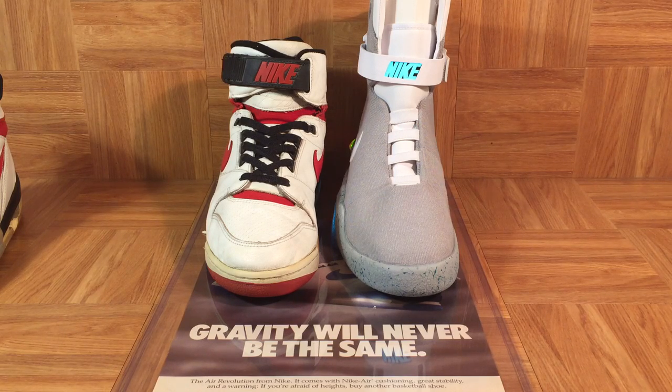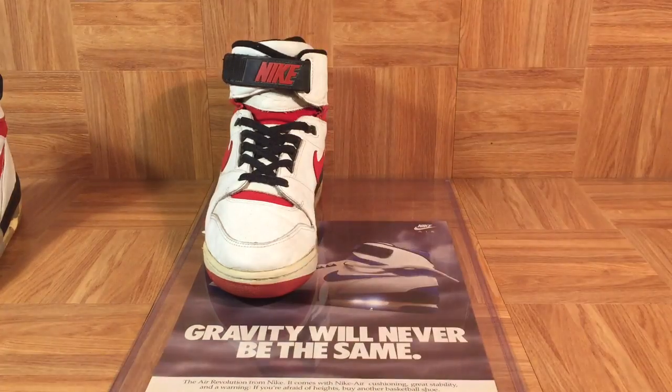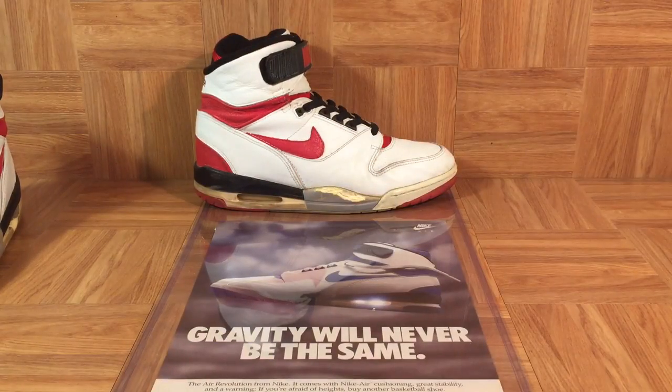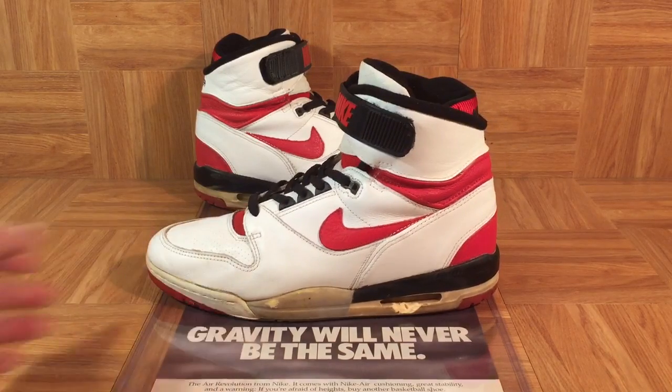We just said that the Air Revolution was a beefed-up Air Jordan 3. Anyway, it's been a great pleasure introducing you to this vintage pair — you can actually see it's deteriorating as we do a review on it. A shoe like this, you really have to be super careful with. You don't want to touch it a whole lot. You just want to admire it.